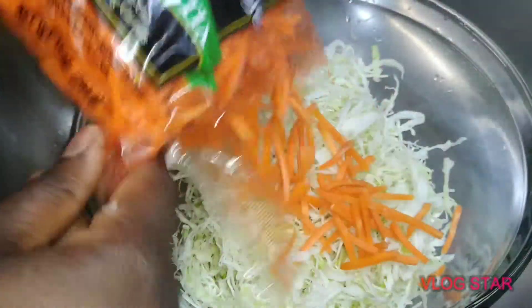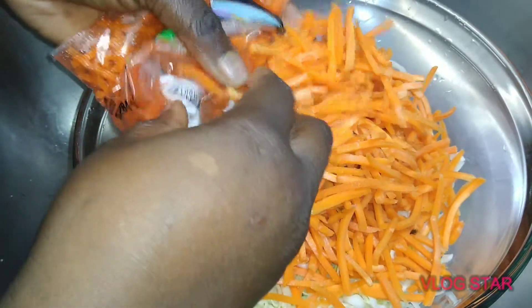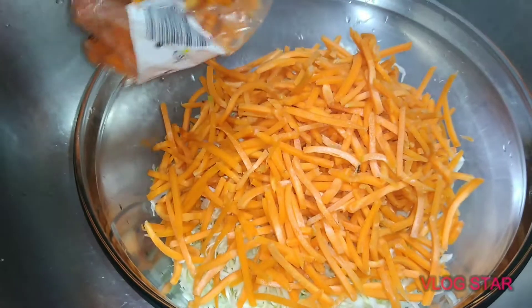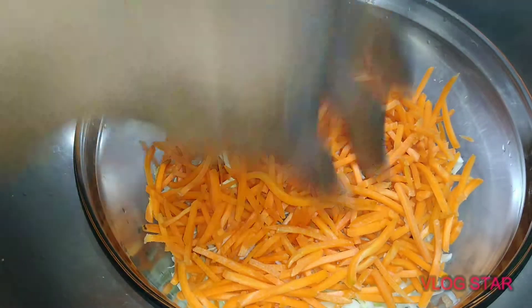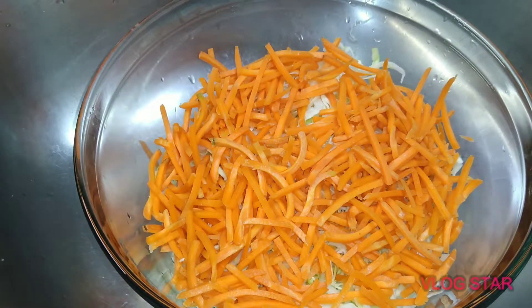Then go ahead and get some carrots — not too much, that's kind of way too much. I'm going to take some out, just enough, not too much. Once you've got both of them mixed together, make sure you've got enough and mix it up.